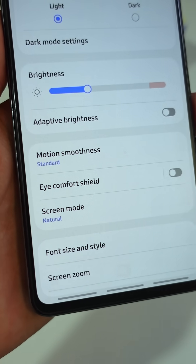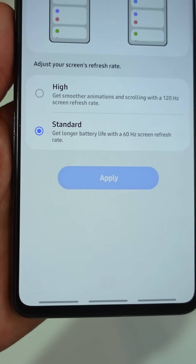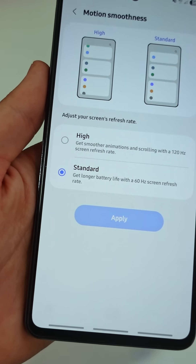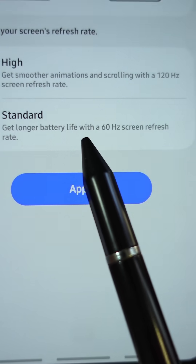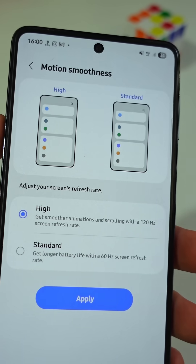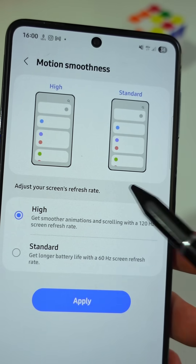First, tap on the setting named Motion Smoothness. Here, you have to switch it from Standard to High. This boosts your refresh rate from 60 Hz to 120 Hz, making animations and scrolling feel buttery smooth.